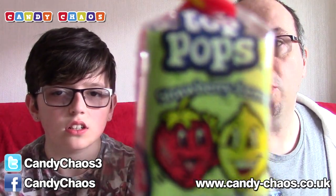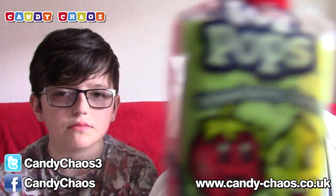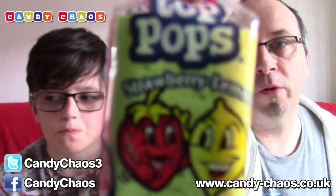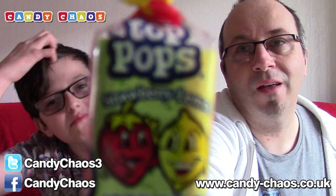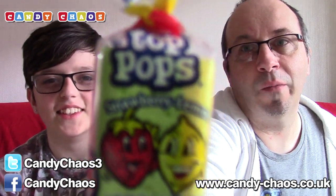This is a top pop — kind of like a refresher thingy. It says strawberry on there — strawberry, lemon, and a lime flavor. It's got weird colors. It's a little chewy sweetie lollipop thing, which is very nice.